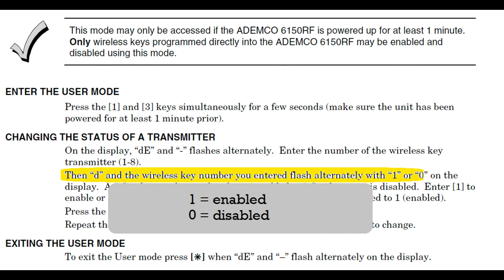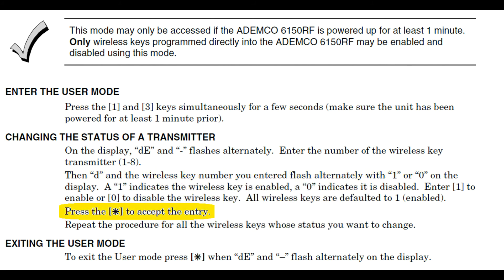After you find it, go back and change it back to a 1 to re-enable the fob. All the information for that fob is still stored in the keypad. After you press 1 or 0, hit your asterisk to accept the entry. Then, asterisk again to exit User Mode.